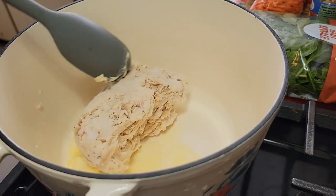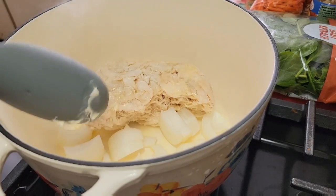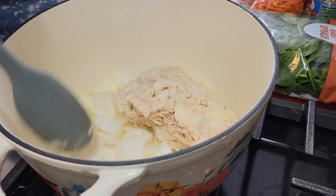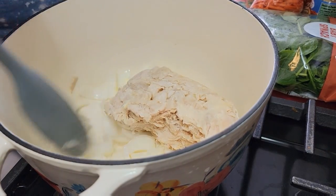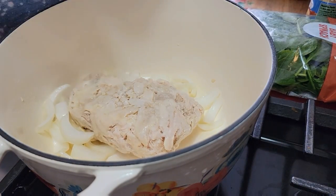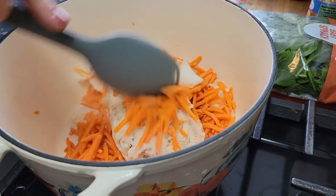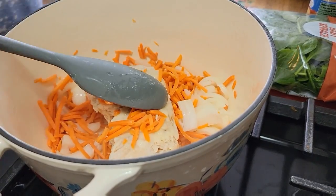We have the butter and the chicken in my little Dutch oven, and I'm just going to let that cook down. We're going to throw in these onions that I diced up and let that cook for a little bit. I didn't have any celery — that's the one thing I could not get today, so we will just have it without. I'm sure it'll be fine. And then we're going to throw in these carrots as well. I like lots of carrots. We're just going to let that get happy and I'll bring it back in a little bit.